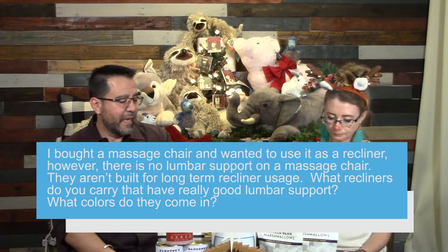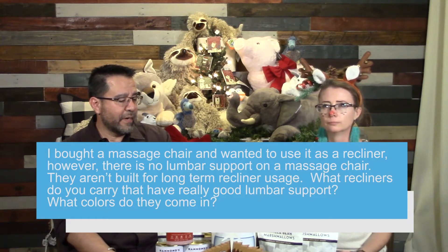This is from Mr. Avery. We did a delivery to him yesterday. He bought a massage chair and wanted to use it as a recliner. He wanted me to tell people: don't use them as a recliner, because there's no lumbar support.